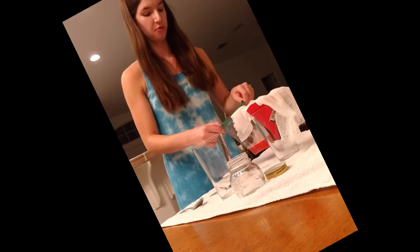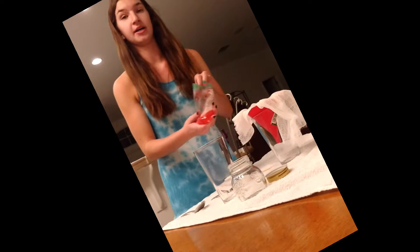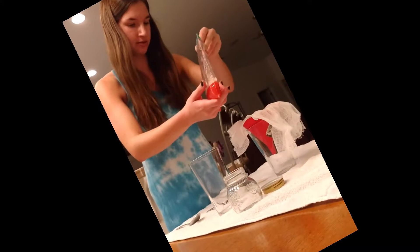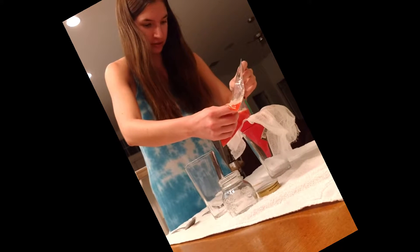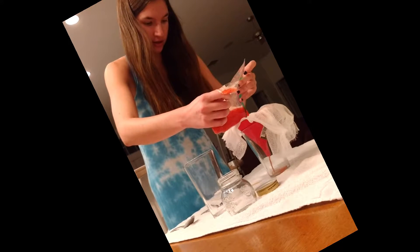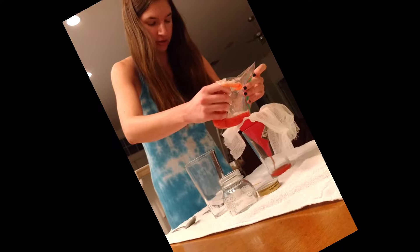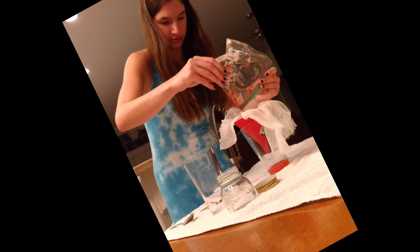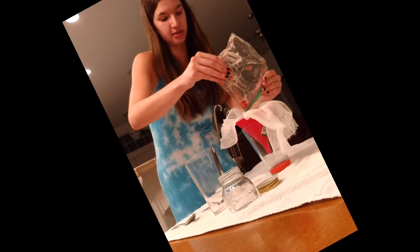Now I'm going to pour my extraction liquid mixed with the strawberries into the funnel, which will separate the liquid from the solid portion. It'll catch the clumps of strawberries and leave the remaining liquid part. That may take some time.